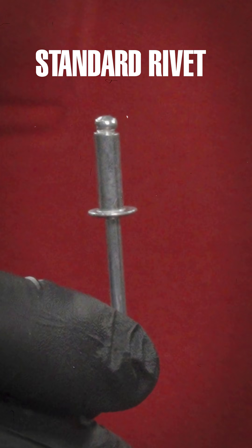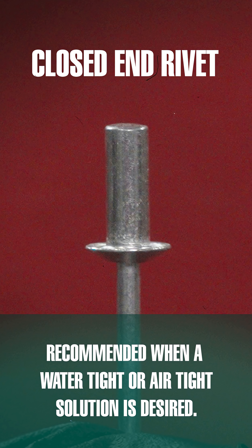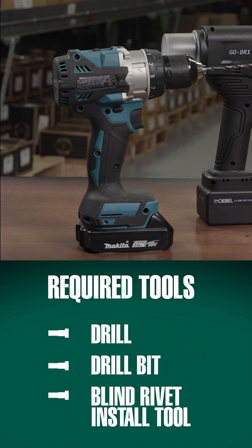For this demonstration, we're using a standard rivet and a closed-end rivet. Closed-end rivets are recommended when a watertight or airtight solution is desired, but the installation process is the same for all blind rivets.